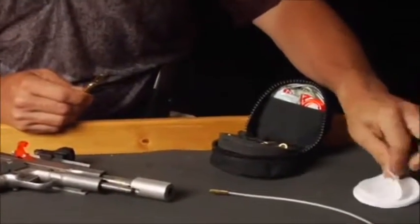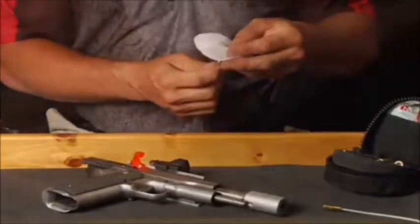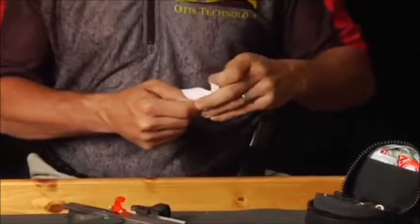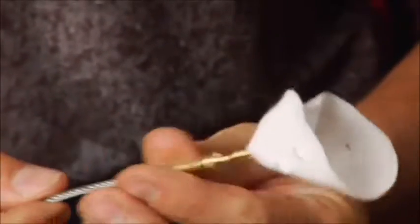For .30 to .50 caliber firearms, insert the .30 caliber tip into one of the inner holes. Take a pinch on the patch. Again, the closer you pinch to the slotted tip, the smaller the swab you will create. Pinch upward and insert through the slotted tip. Pull tight and now you have created a swab that will give you 360 degree coverage.